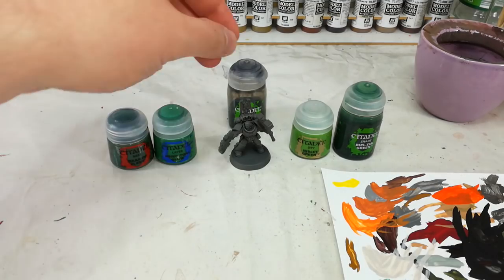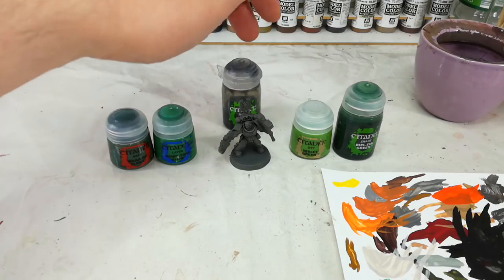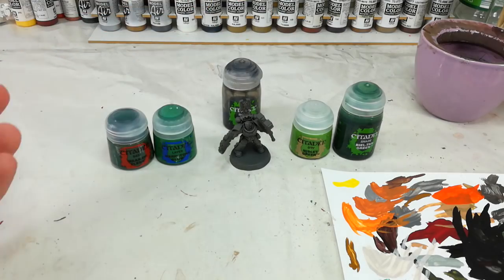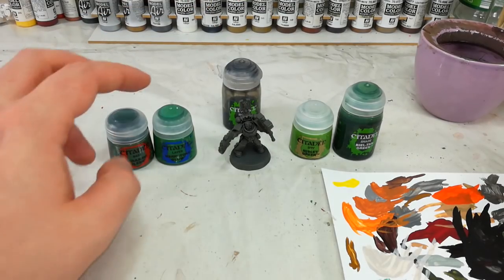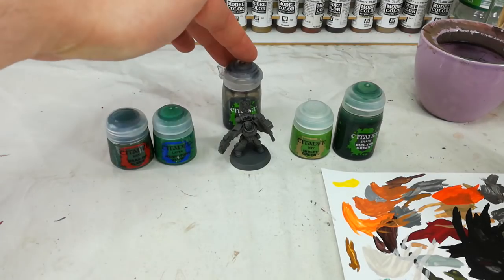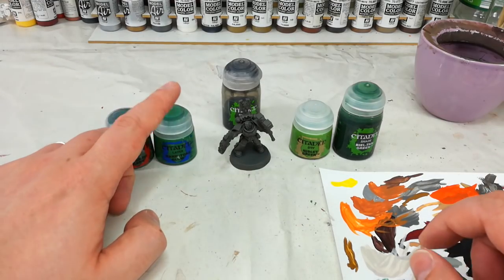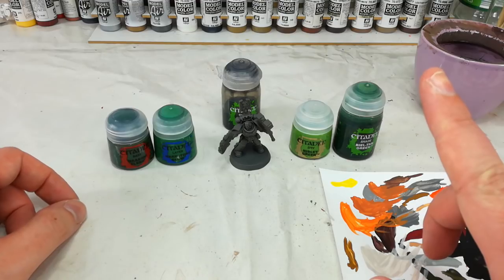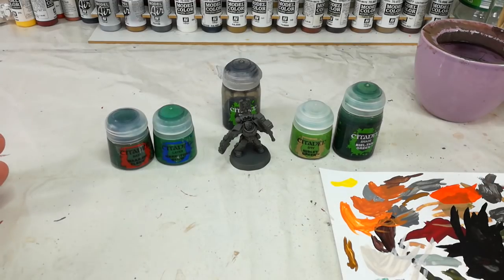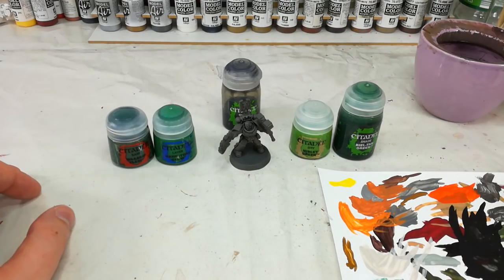After that point, I've got Nuln Oil here but I'm actually going to skip this one. If you want to use the Nuln Oil, though, once you've finished your initial layers, I suggest going over the whole model with Nuln Oil then coming back over and overbrushing with Warpstone Glow — same as I did with this Dark Angel here. That's one way to get some really deep shading, but I don't really think we need to go that far. Your mileage may vary, so experiment as you like.